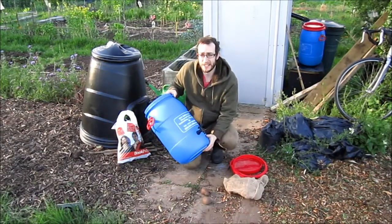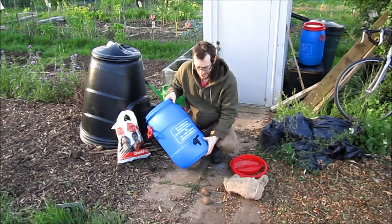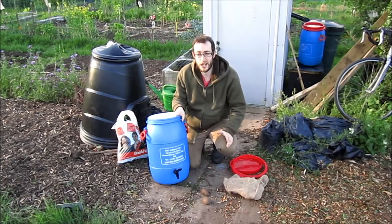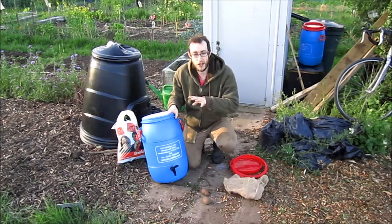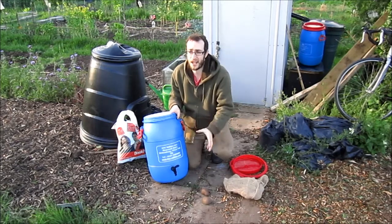I use these barrels, I've got them on the internet. I've got the link below where I got them from. It'll make it a lot easier but you can just do this in a normal bucket and just weigh all the comfrey down with a stone. I'll show you how I do this method and then I'll explain it over the next video.